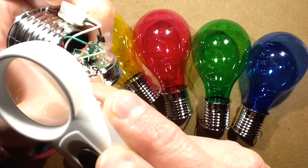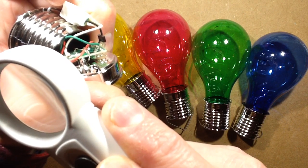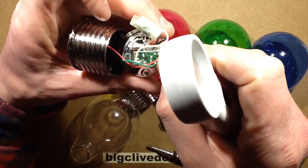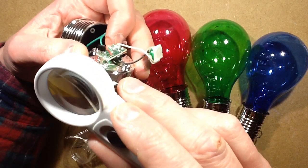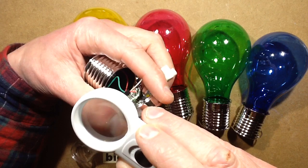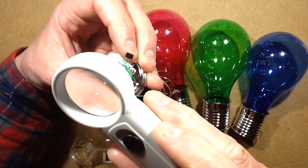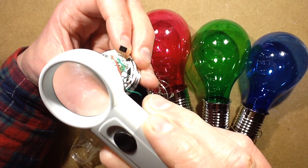The chip number reads 5252F — one of a number of variants that basically have the same function but different numbering systems. The little inductor is orange-orange-brown, so that's 330 microhenries. Yeah, 5252F.